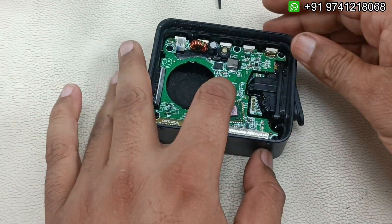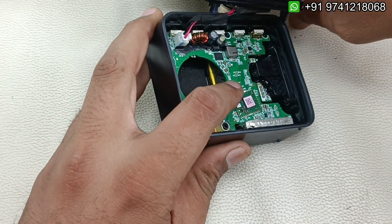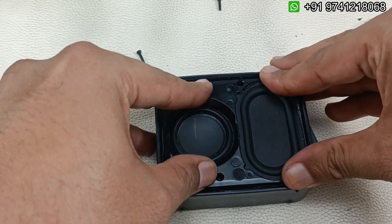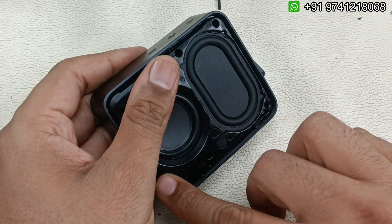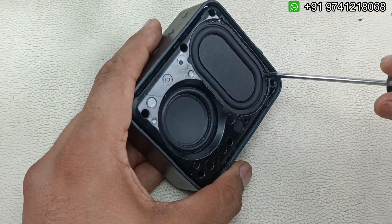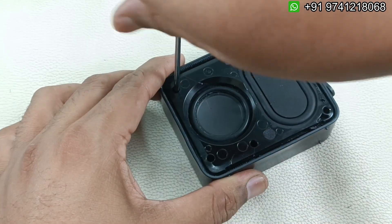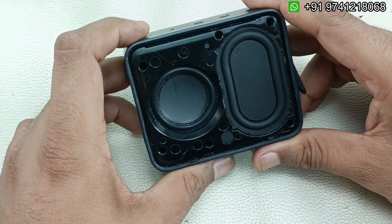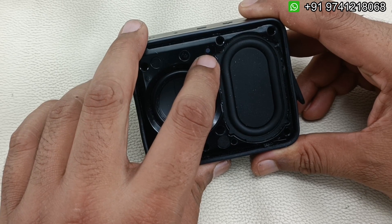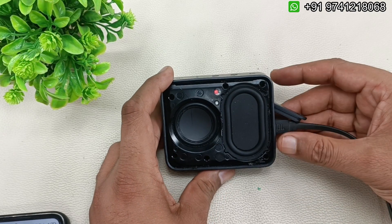Just place it in the housing like this, connect the speaker, then insert the housing and tighten the screws — it's very simple and easy. Now I'm trying to turn it on. The speaker has started working; the red light is blinking because the battery charge is low. Let me charge it and show the demo.